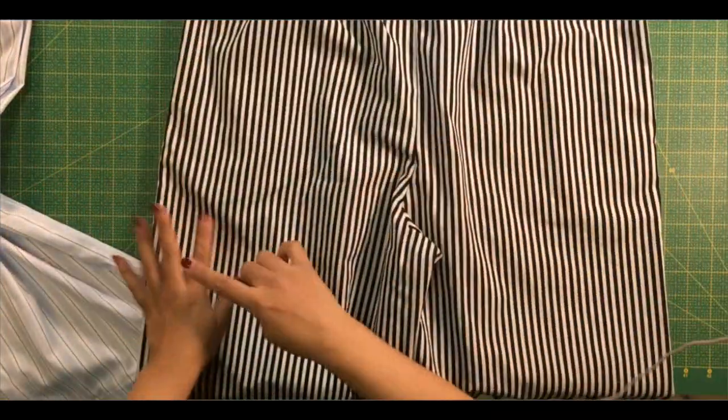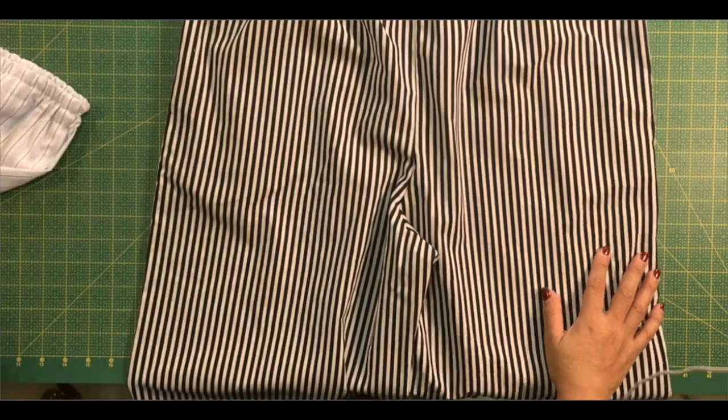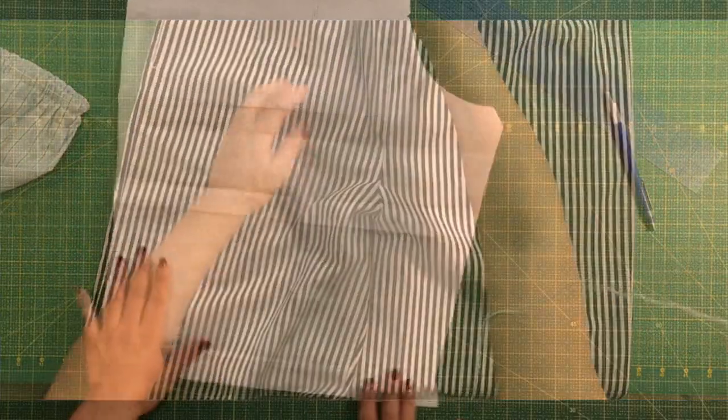First we're going to talk about how to make the pattern a little bit larger. After that we will start sewing, so skip forward to minute five and then we will start sewing.